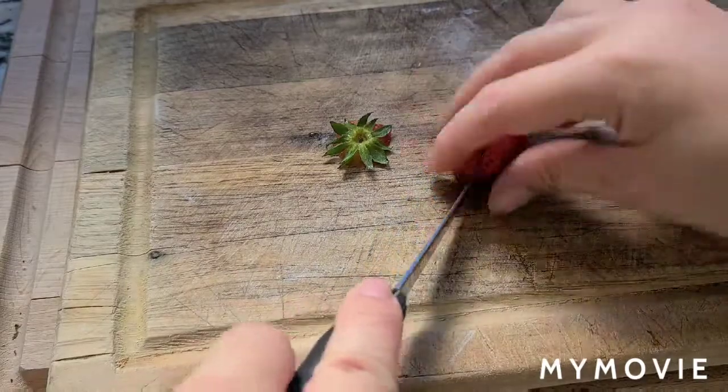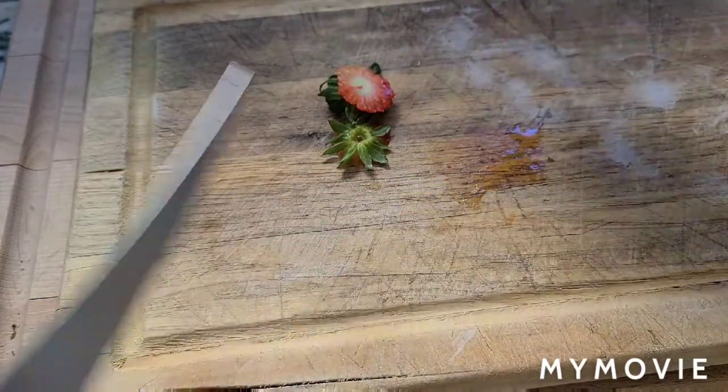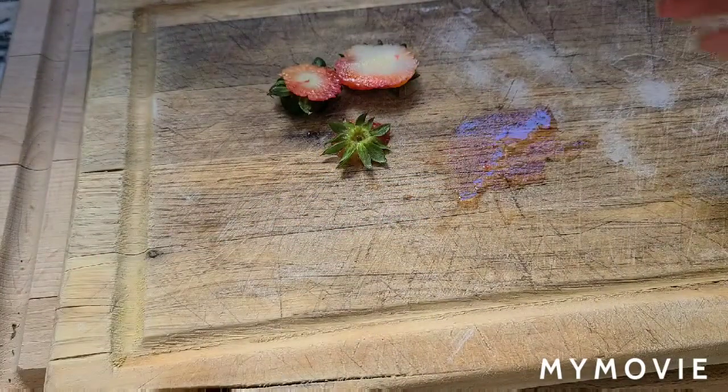You can make them in 30 minutes or 15 minutes. I like to make a drink with so many things in it.